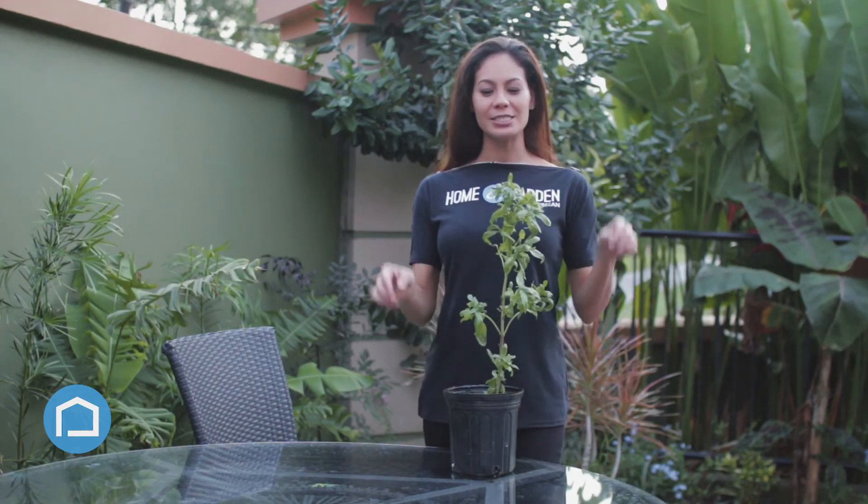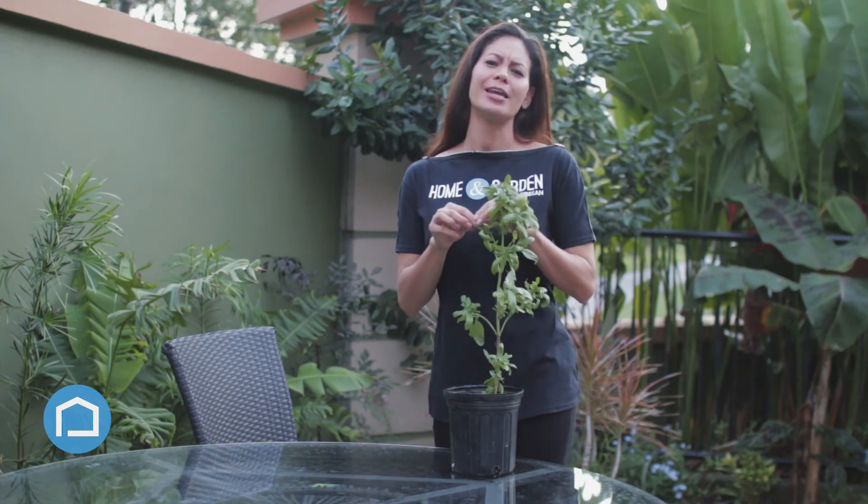And for those of you based in culinary arts, having a basil plant in the kitchen, you can never go wrong. It adds flavor to many dishes.